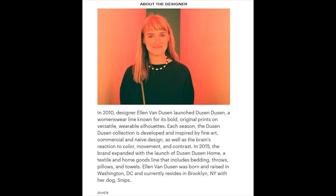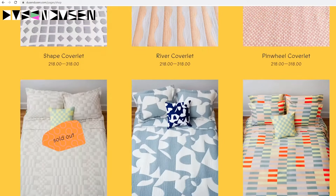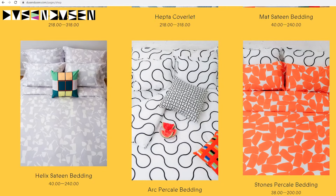The Doosan brand was started by Ellen Von Doosan, who is an American fashion designer. You can check out her website where you'll be able to pick this up, as well as other items that are designed by her.